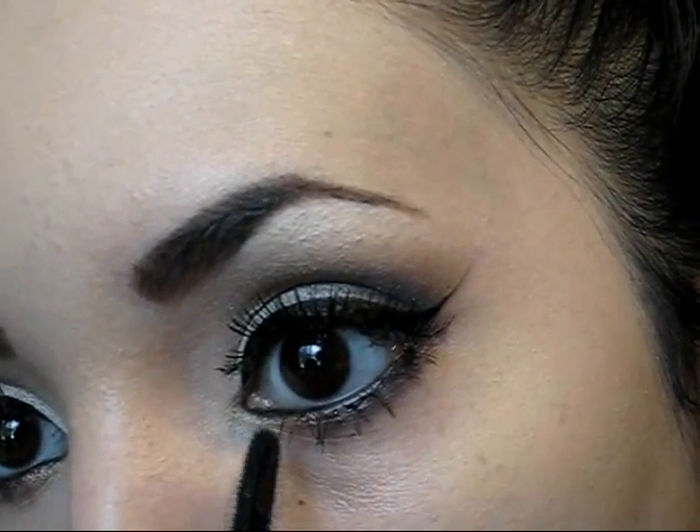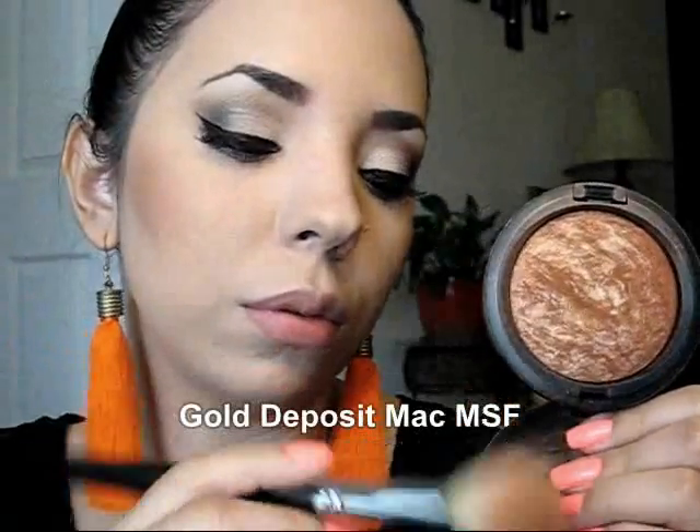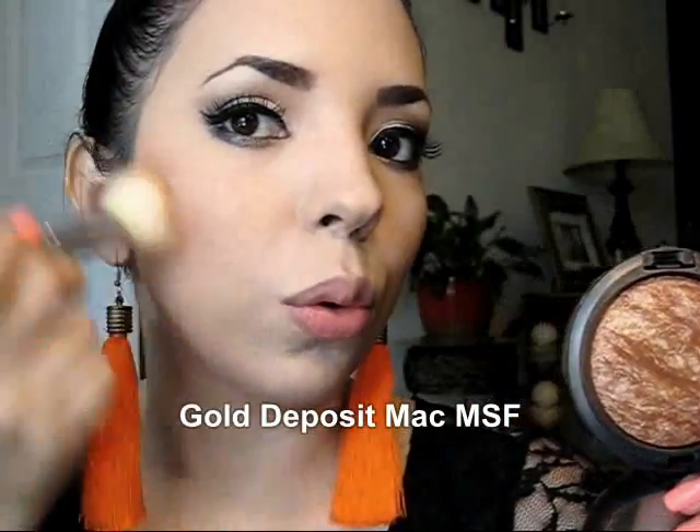Okay so after you have your eyes done you're ready to do your face. So apply your powders, your foundations, you know all of that. And now I have recommended to use something warm for the face, so I just decided to use this mineralized skin finish from MAC that is called Gold Deposit.